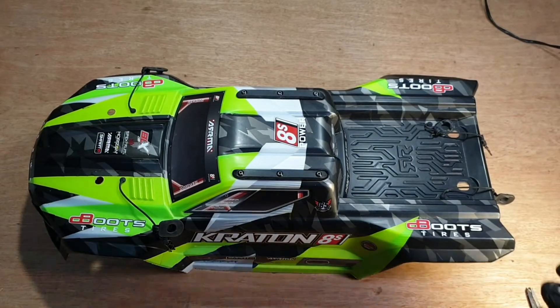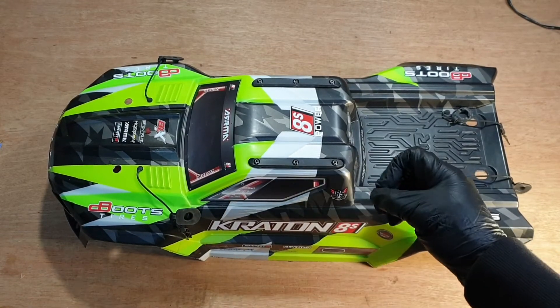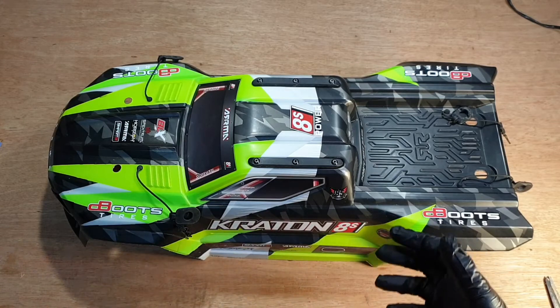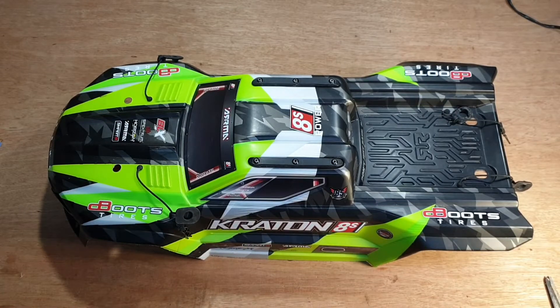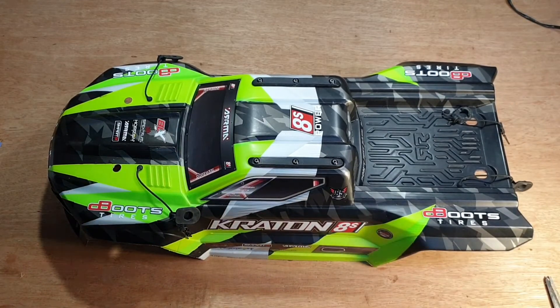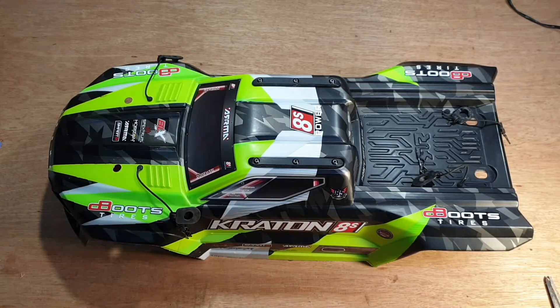Everything's back on. I did have a slight issue with these holes because they're really tight and with the joining tape on top, I found it difficult to get the brace underneath to push through. It just meant getting a small drill bit and drilling through to make the hole slightly bigger — not too much as there isn't much margin for error. Other than that, the pins went back in perfectly fine. Now we'll get it onto the car and see if it sits well and whether the shoe glue is pushing the body up.